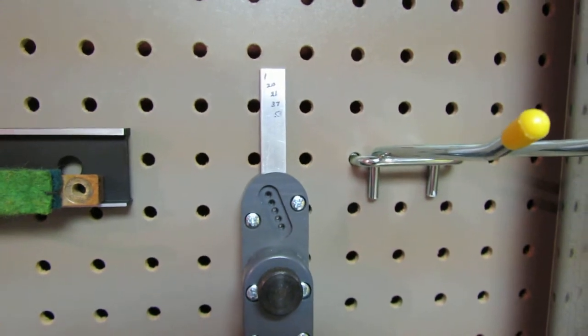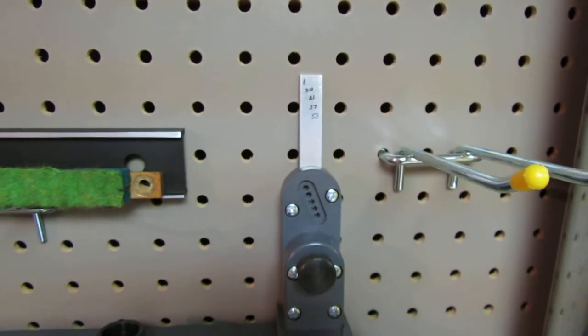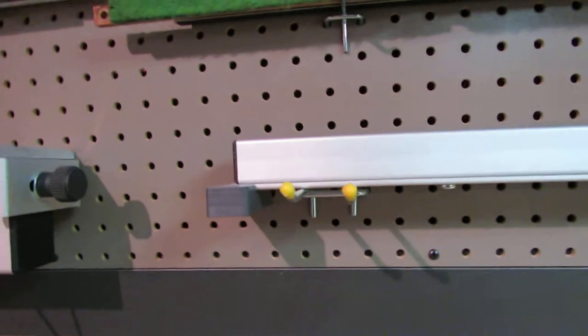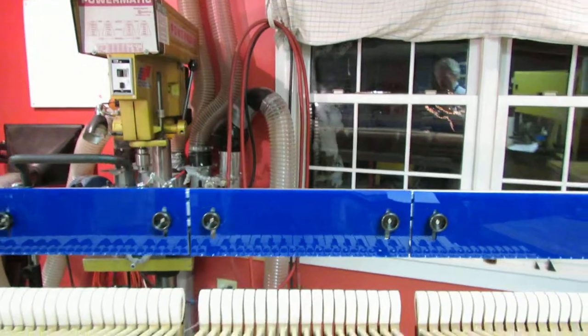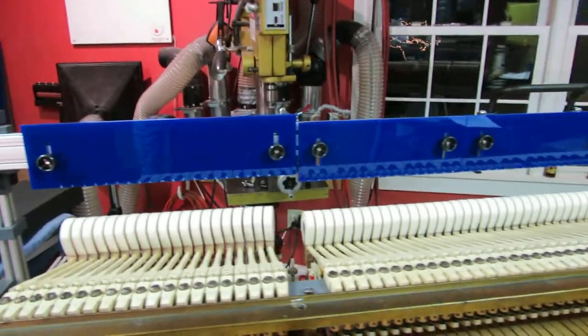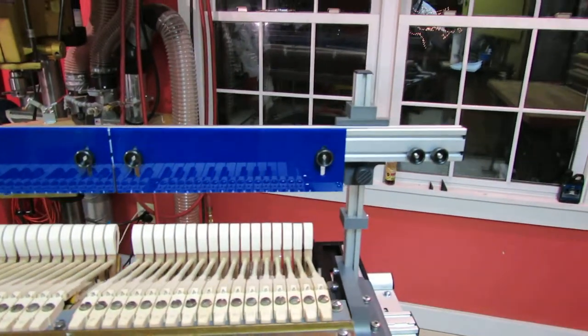Through those holes, the string heights are recorded with a punch or a pen. There are two sides to the plunger, so there's room for ten samples — typically nine samples does it. It stands with its feet at either side of the key bed, minimizing differences between the key bed and your bench or the regulation station. The string heights are then set up on the regulation station with templates representing them, suspended and secured to the rail of the regulating rack.